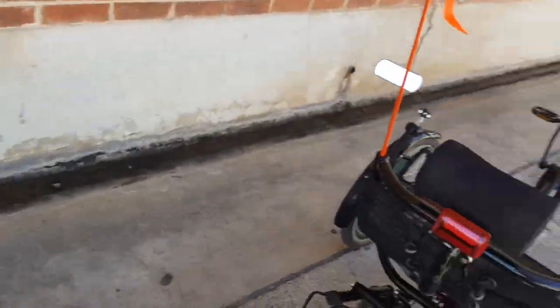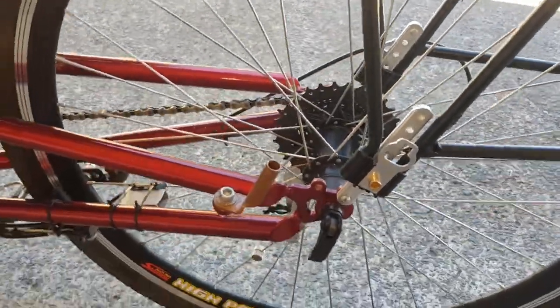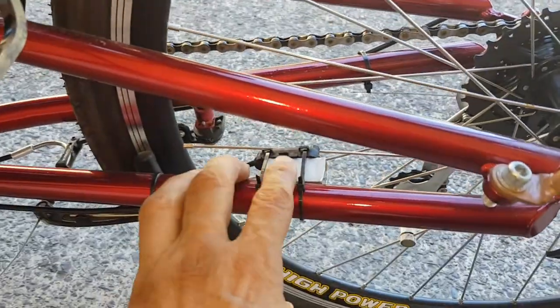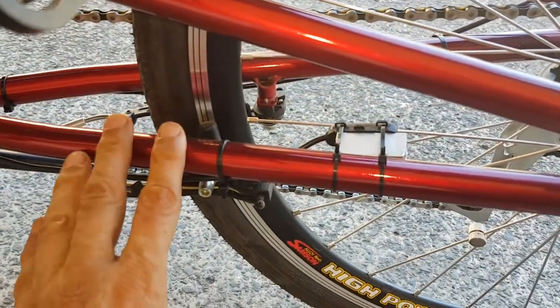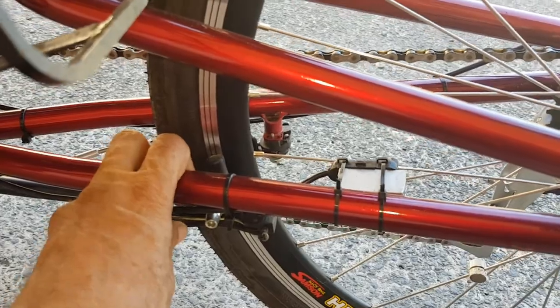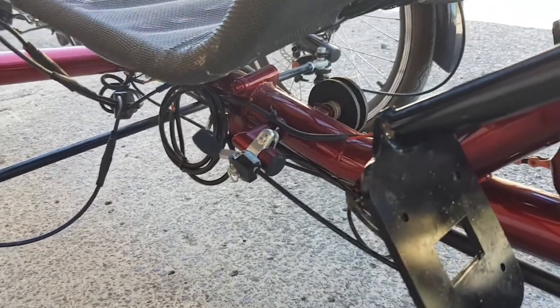The mudguards are plastic, so there's no risk of rusting. There's another flag pole position there if desired, and a speedo sensor. There's also a rear brake here which is used as a handbrake, operated from a lever under the seat — a nicely hidden little handbrake.